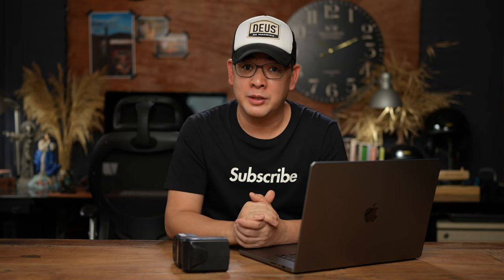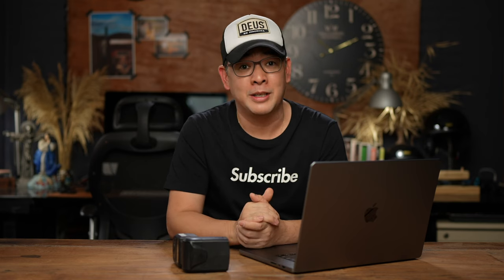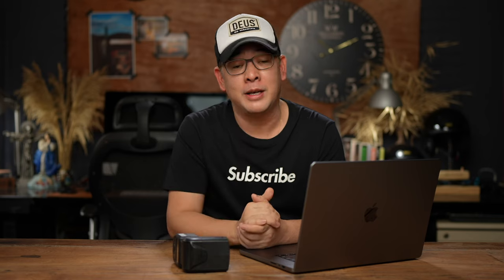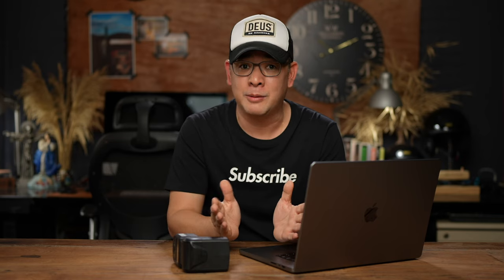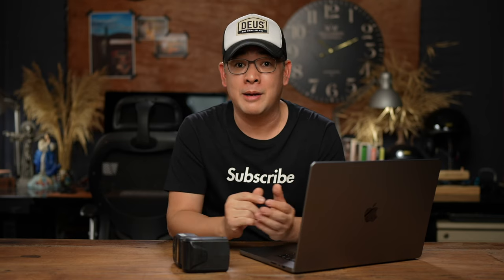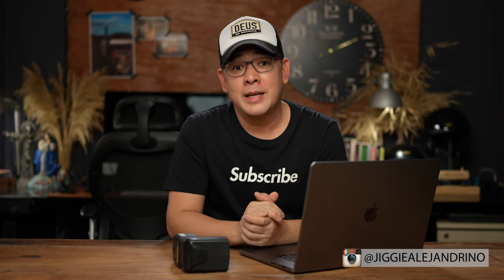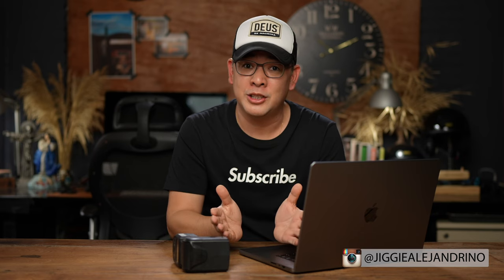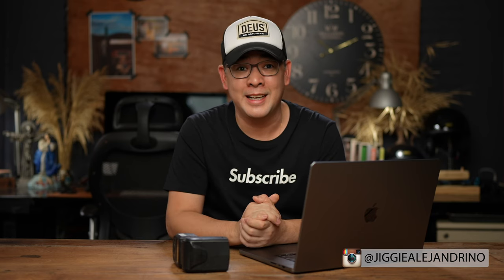If you have any questions regarding this video, feel free to leave them in the comment section below. I hope you enjoyed this video, and if you did, subscribe to the channel and click the notification bell so you get notified every time I upload a new video. If you want to see more of my images, find me on Instagram at Jiggy Alejandrino. Till the next video!